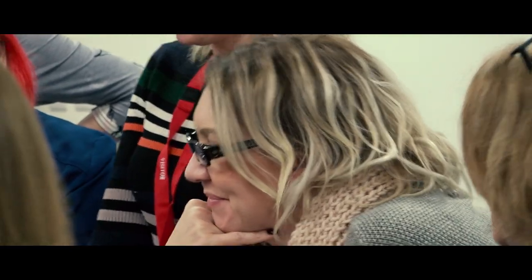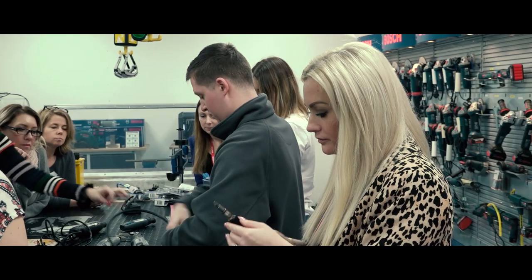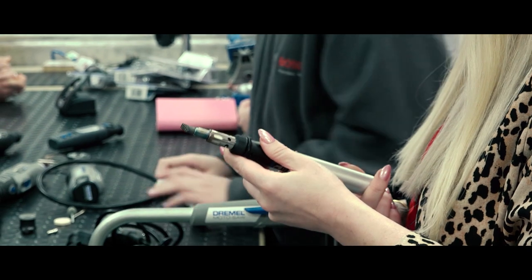We're here in the training room. At the moment, guest designers and presenters are being shown by Alex which of the Dremels we're thinking of choosing — whether that's with a cord or without a cord. We're also learning about how to change the accessories, which is really important depending on what job you're doing. The most fantastic tools we're looking at include the option of a flexi shaft, which looks brilliant.